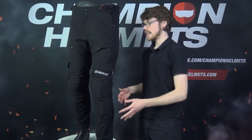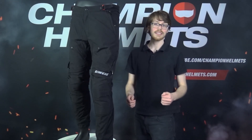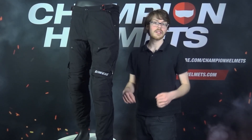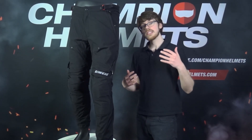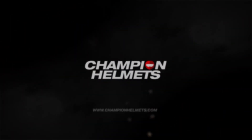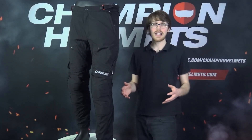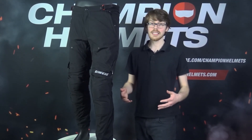The Dainese New Drake Air Tex Pants are a great all-day, everyday pair of riding pants with their slim fit and great level of integrated protection, but we'll still be taking a closer look in our review. Sebastian from Champion Helmets here.